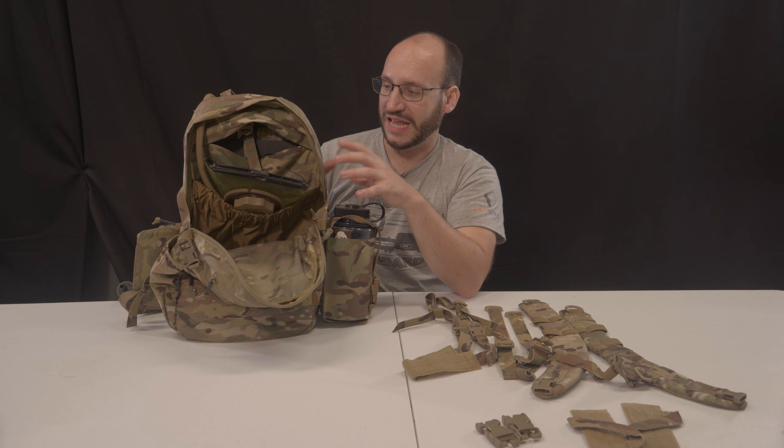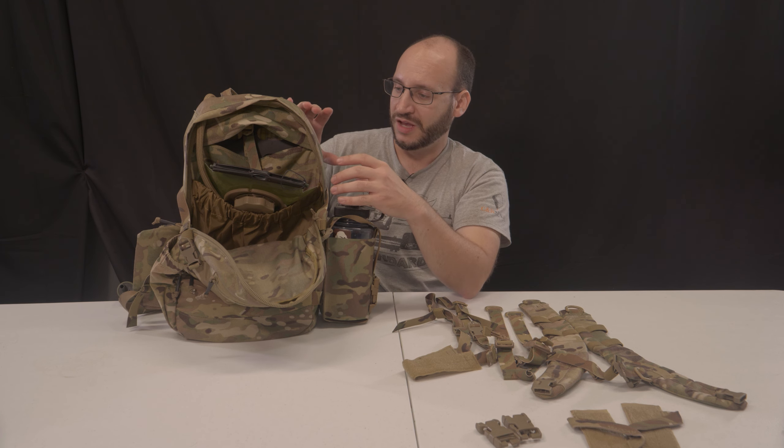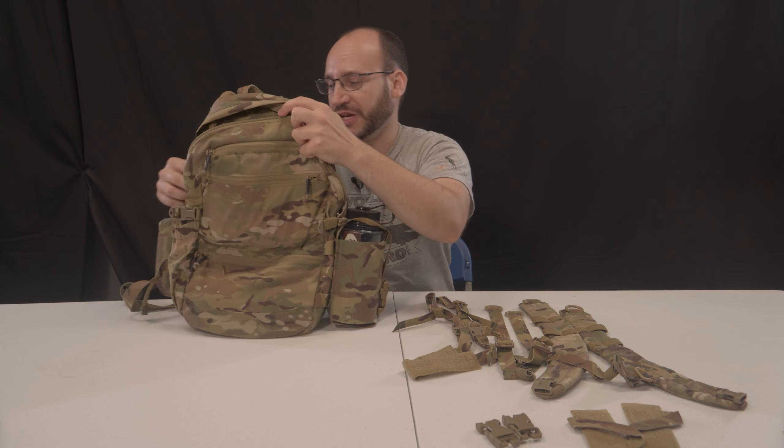Because it's part of the AVS system — the adaptive vest system by Cry Precision — a lot of it is super adaptable, so you can mount it all different kinds of ways.